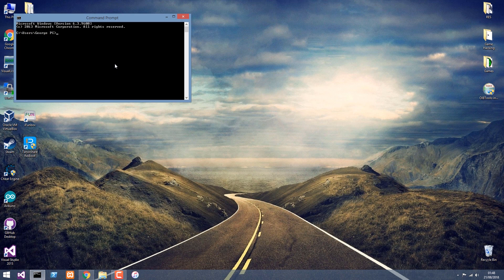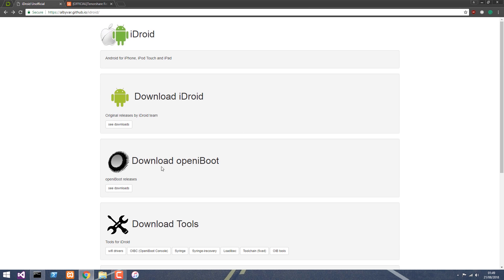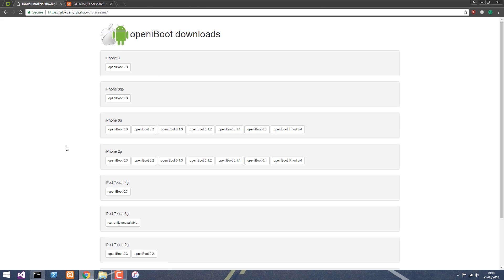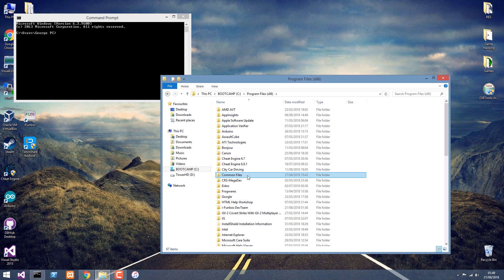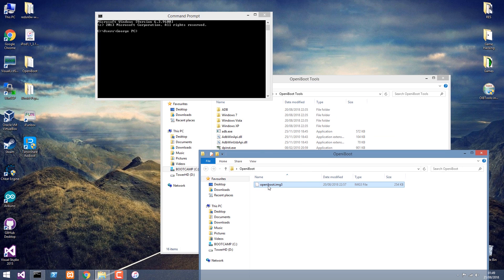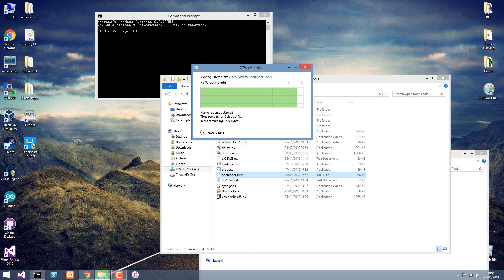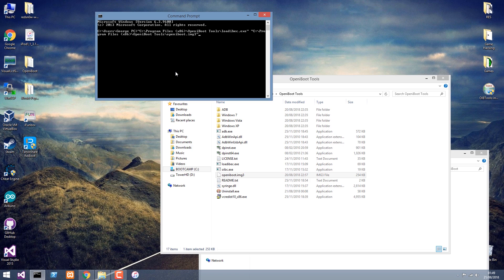Now we're going to open the command prompt and install Open iBoot. Navigate to the iDroid website, go to download Open iBoot, and get the version for your device — in my case, the iPod Touch first generation. We navigate to Program Files and search for the Open iBoot folder. I'm going to drag and drop the file I downloaded. If it's not named openiBoot, make sure you rename it. Then take the load iBag command, drop it in, make a space, then put the Open iBoot file, and press Enter. It should have started — you're going to see some scrolling text on your device. Now I need to load the OIBC, paste it, and start it.